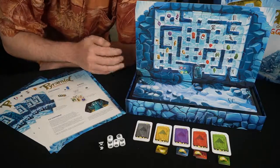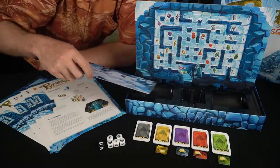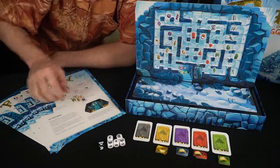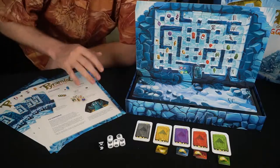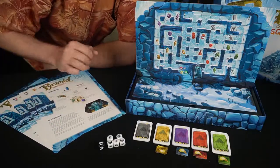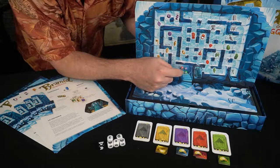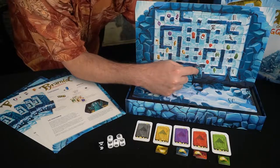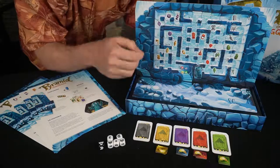You also get this board that attaches to the bottom of the box, with little inserts for components and any expansions. The rules come in French, English, Dutch, and Spanish. You also get these magnetized little characters in four colors — blue, green, red, and yellow — as well as the queen's signature teal color. The queen is going to be on the opposite side of the board, moving this little figure around.